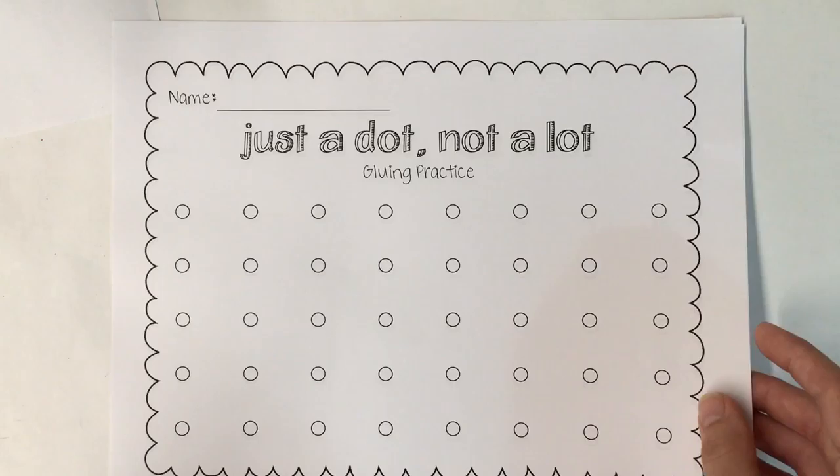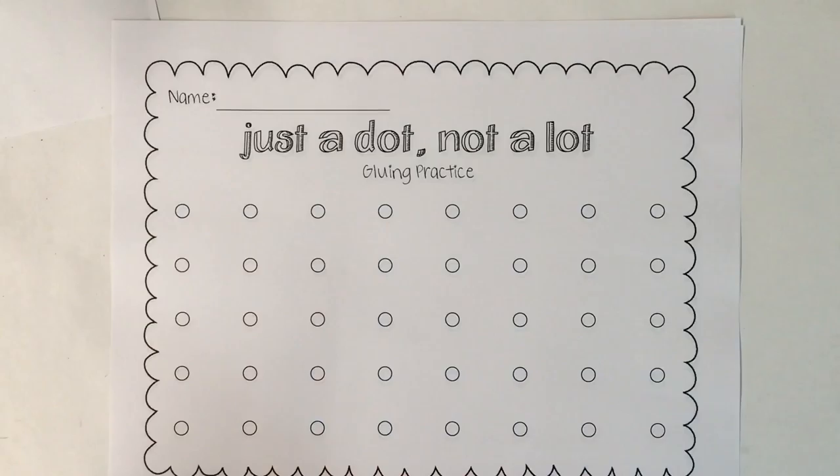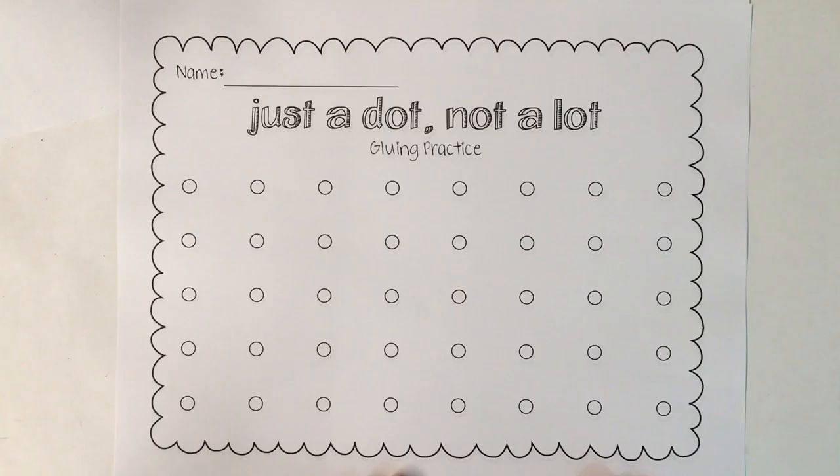Please find your paper that looks like this. You don't need to write your name on it right now. That's okay. This is the spot where we're going to do some gluing practice.